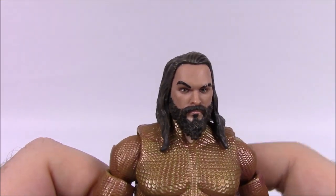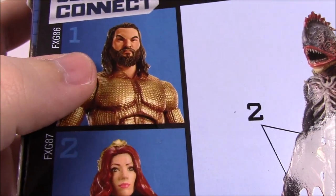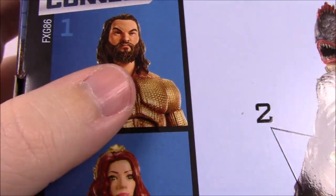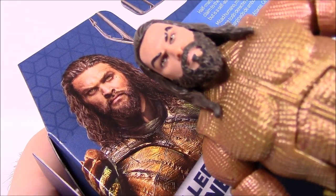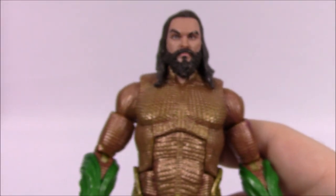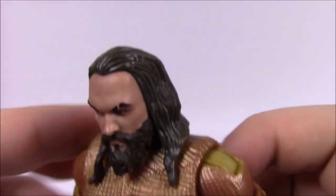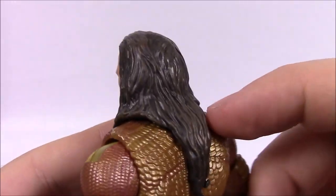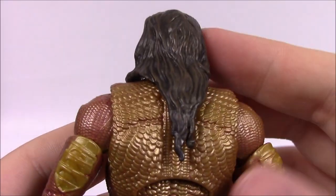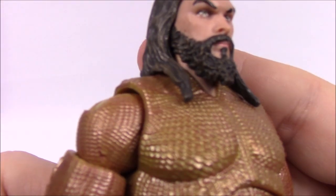First up, the face — there's the sculpt of Jason Momoa. I think it looks pretty good. The figure on the box does not look like him at all, it looks like some weird generic guy. But there's the look of Jason Momoa right there, and I think that looks really good. They even got part of his missing eyebrow. And then there's the sculpted hair — brown with a little lighter color on top for highlights. Their hair is not as good as Marvel Legends but doesn't look really bad. He's also got the long brown beard.